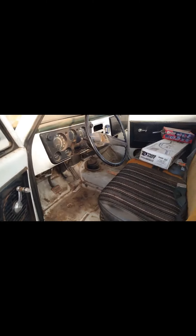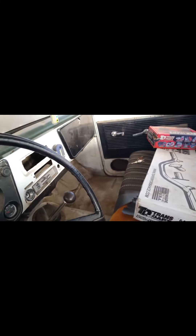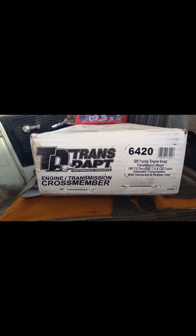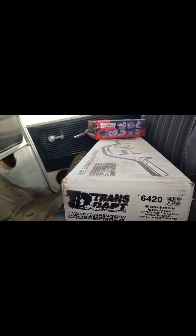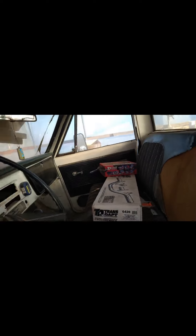This engine I took out of my 68 C10 that I have — I'm collecting parts so I could restore it. But right now I'm gonna work on the 71 GMC and get this one running. I'm also gonna switch it from a floor shift to an automatic.